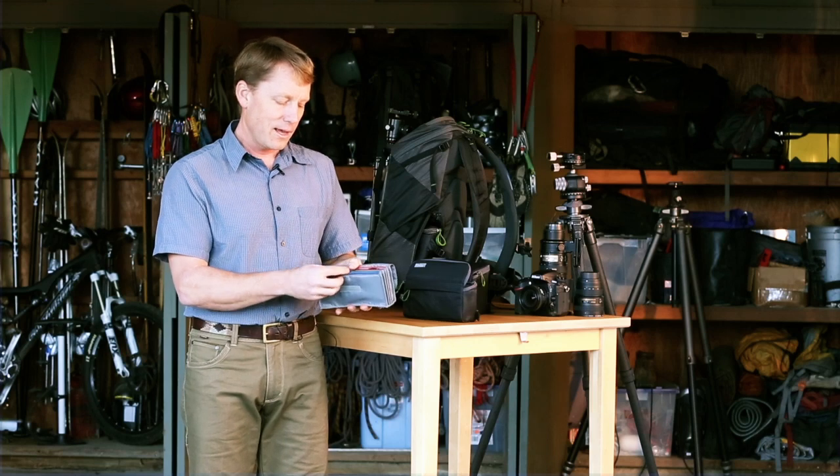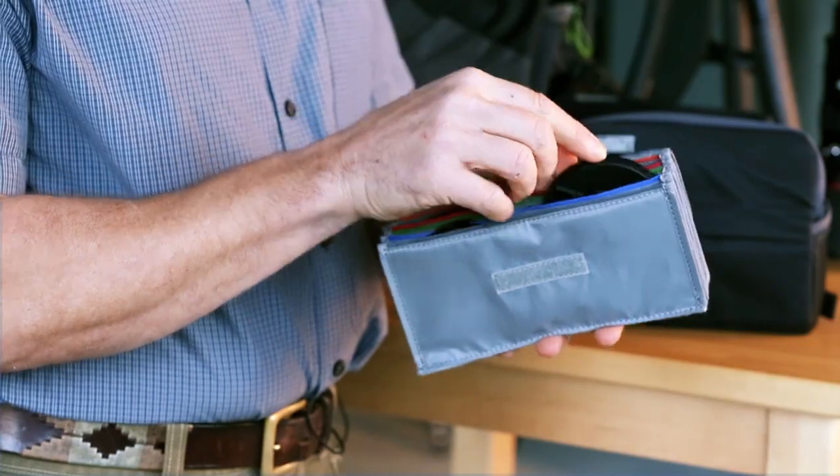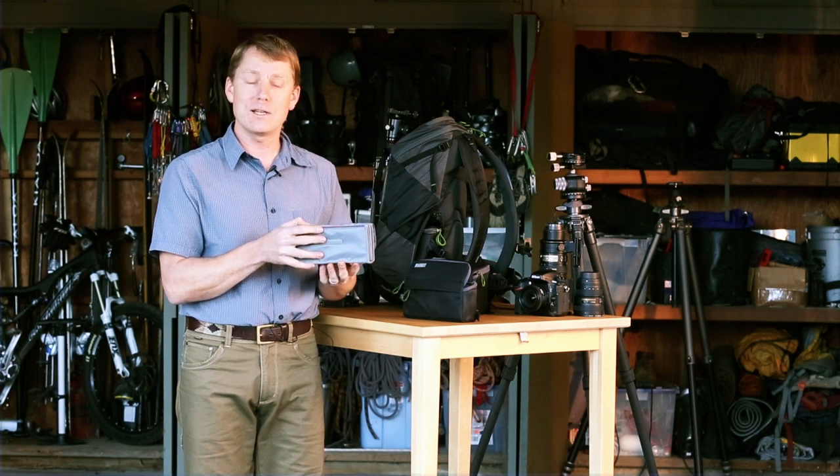You can fit two filters up to 82 millimeters in diameter side by side in this case. And of course it will hold smaller filters as well. You may find it's also a great place for organizing all of your adapter rings, step-up rings, lens caps, or any other items you might want to put into the little slots.